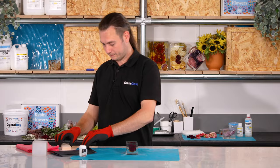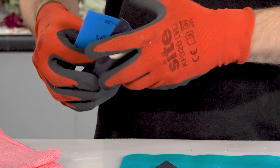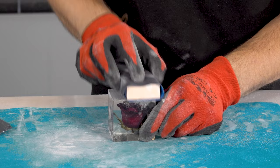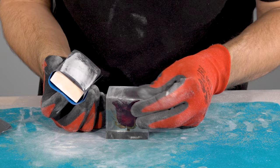Starting off with the 120 grit we'll wrap the paper around a flat block — this will ensure that we keep our surface flat. Sand in one direction until the whole surface is equally abraded. Then take the 240 grit but this time rotate the piece 90 degrees and sand in the opposing direction. Keep sanding until you've removed all the scratches from the 120 grit. We're going to repeat this sanding in alternate directions for each grit right the way up to 1200, making sure you remove the scratches from the previous grit before moving on to the next.